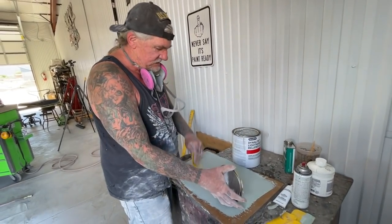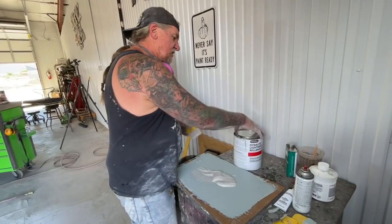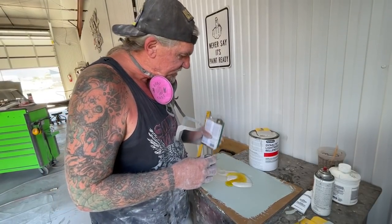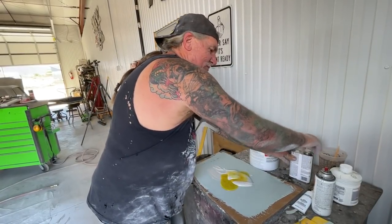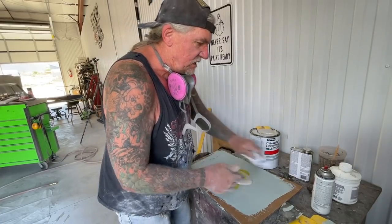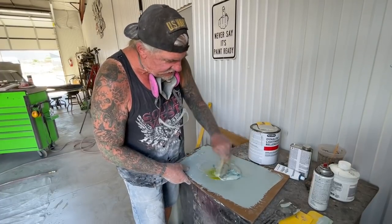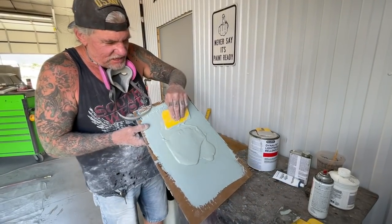First thing we're going to do, we're going to get our Bondo — that's probably too much, but I'd rather have a little too much than not enough. I've got plastic honey, and even though it's summertime, we still want to use our plastic honey because that's going to make it all settle and flow out perfect. We take our hardener and mix it in there. I'm putting a little extra hardener so I don't have to wait too long for it to dry. Mix it all together — look how creamy that is.